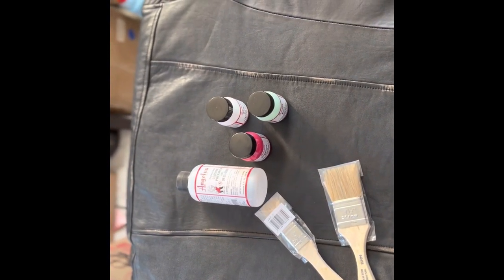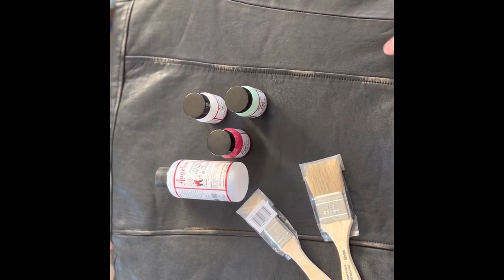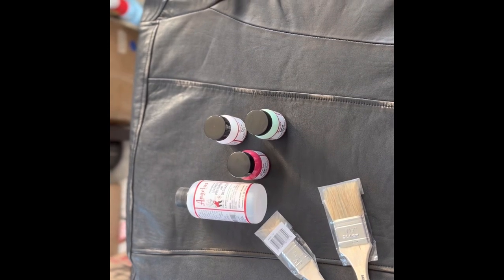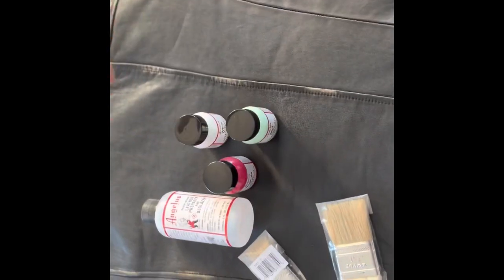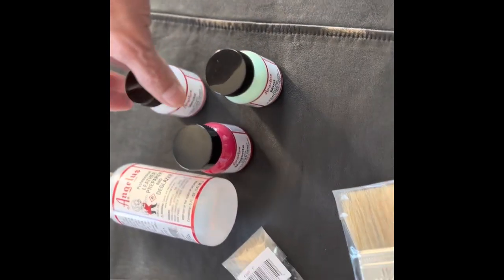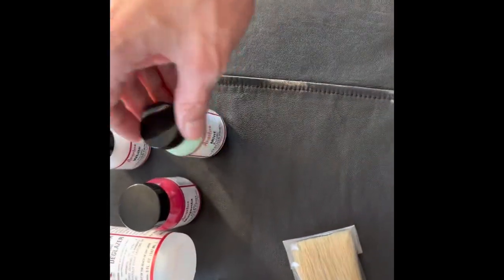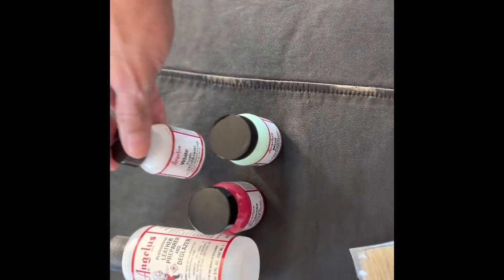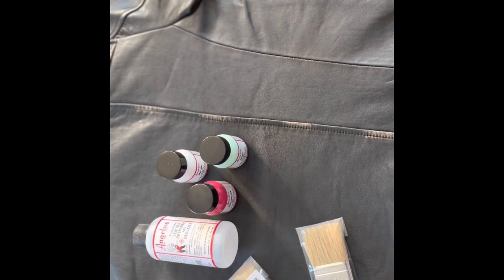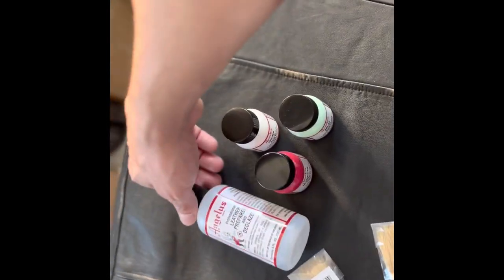Hello guys, today I'm gonna paintbrush a leather jacket. I've been looking for videos on YouTube but couldn't find any, so I did my own research and found this company Angelus — they have paint exclusive for leather, acrylic, and vinyl. You can buy a set for 34 to 38 bucks and choose your own colors. In this case I chose white, magenta, and mint, and I'm gonna try to paint brush it with a toothbrush. I'll leave the link to the Angelus webpage in the comments.